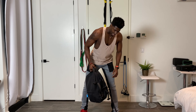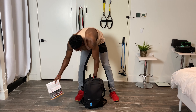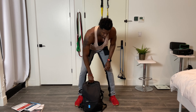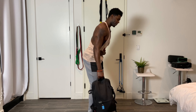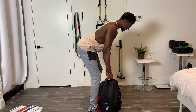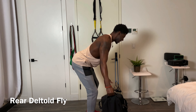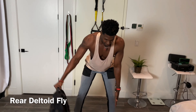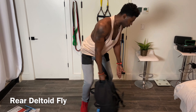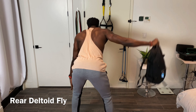Now we're going to do a rear delt fly, and for this one I definitely have to unload some weight. I'll just take a few books out and keep the ones in the front — that should be enough. I'm going to get into a deadlift-type positioning with my back, nice hinge here, grab the backpack, squeeze my back and my shoulder blades together, and come up. One, two, three, four, five, six.